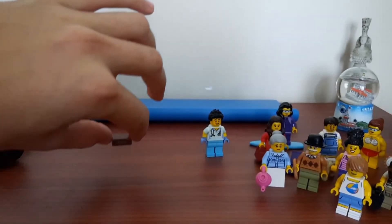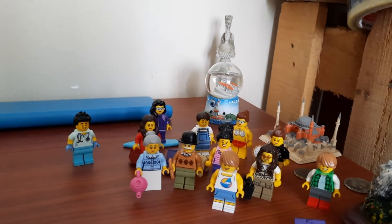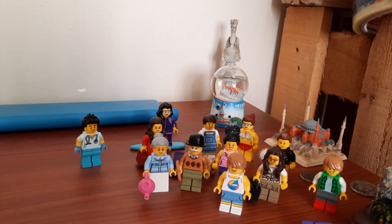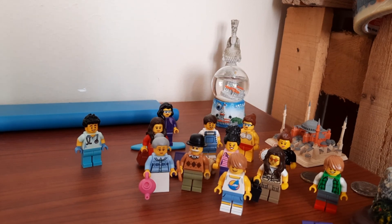I still thank Lego for these magnificent figures. Let me just turn the camera towards them — all 12 of them are here and they're waiting to get into the city. I still need to place the bookstore and the building next to it, and hopefully I'll have it all done by the end of this week. Thanks for watching, take care, and I'll see you guys in the next video.